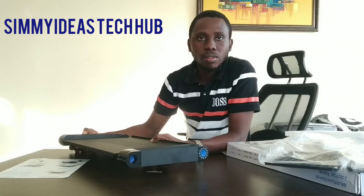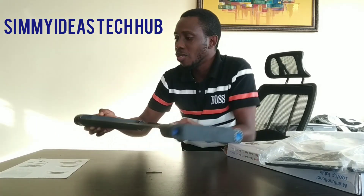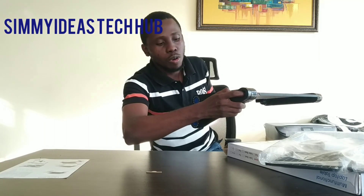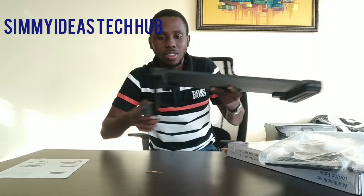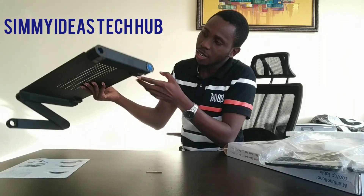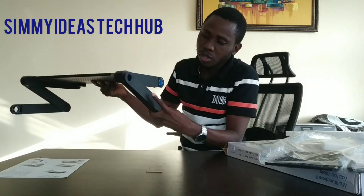Now this is the stand — it is very, very adjustable. See this: if I open this, and then I open this, can you see? And then I come here again, I open this, and then I open this.